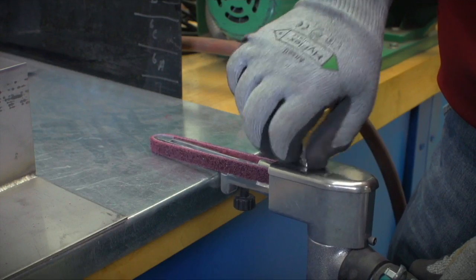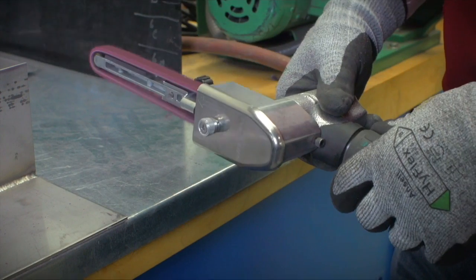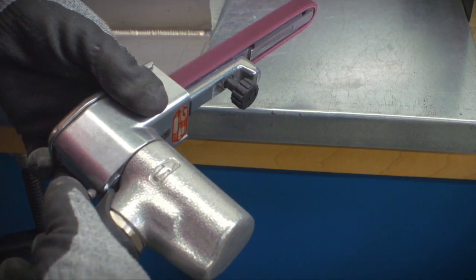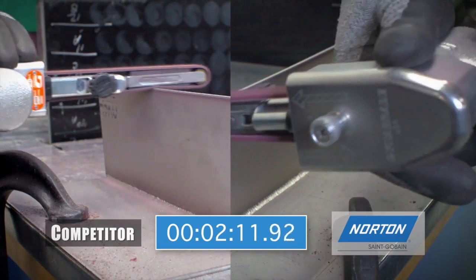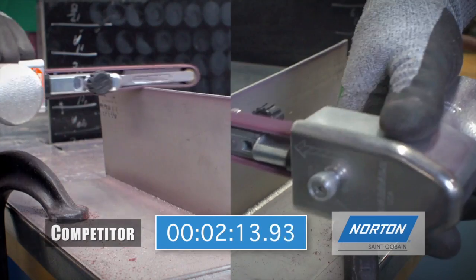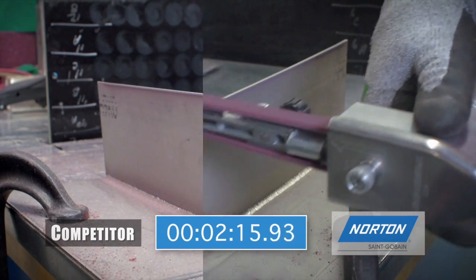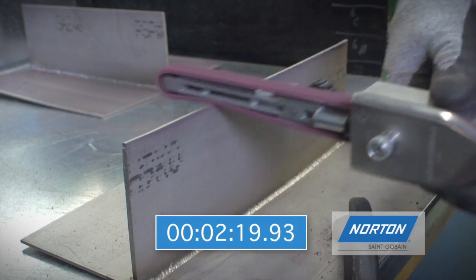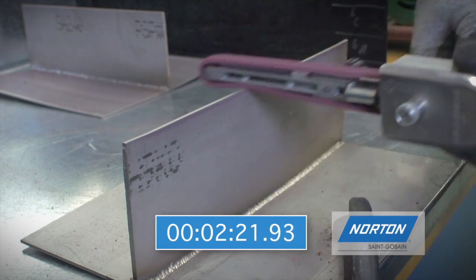Norton Rapid Prep XF AO belts are more resilient than competitive products, offering better cutting for longer periods of time. In a head-to-head comparison, a competitive belt stopped cutting after two minutes and 14 seconds of continuous work. The Norton belt, meanwhile, continued cutting well past the four-minute mark.